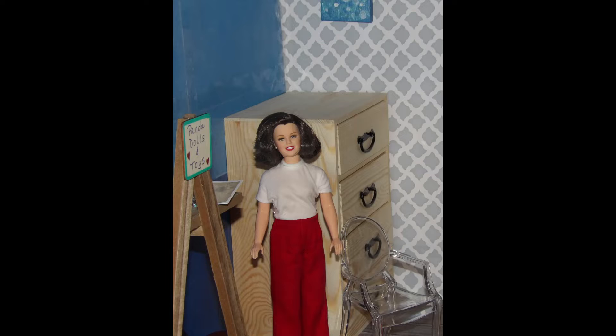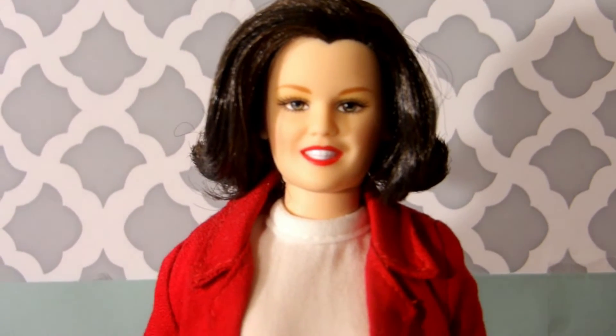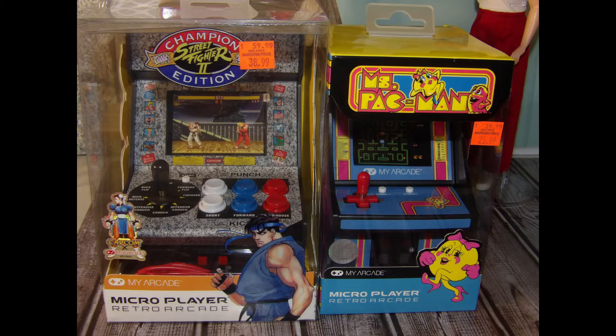Hey guys, welcome! Rosie, aka Mama Panda Bear here, with the My Arcade Micro Player retro arcade unboxing and review. I scored discount prices at a main haunt called Martin's on Street Fighter 2 Champion Edition and my favorite, Miss Pac-Man.